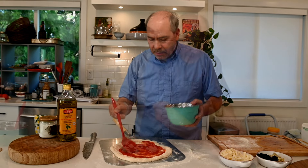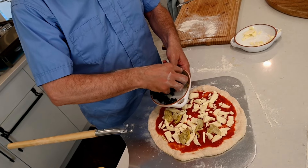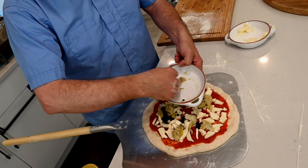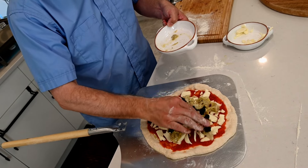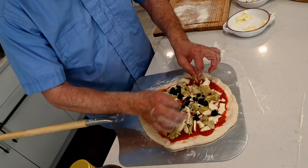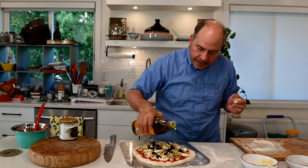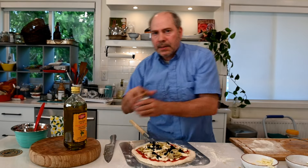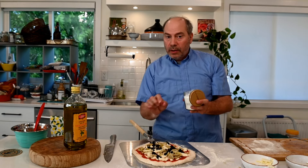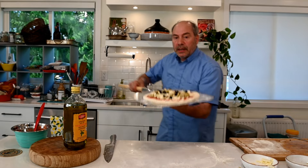We put some tomatoes, then some mozzarella cheese, then olives and artichokes. Not too loaded — this is already maximum loaded, we don't want too much. So before it goes in the oven, a drizzle of olive oil — just a quick round. A sprinkle of salt, not too much because the black olives are already salty. Just a pinch. Ready for the oven — let's go.